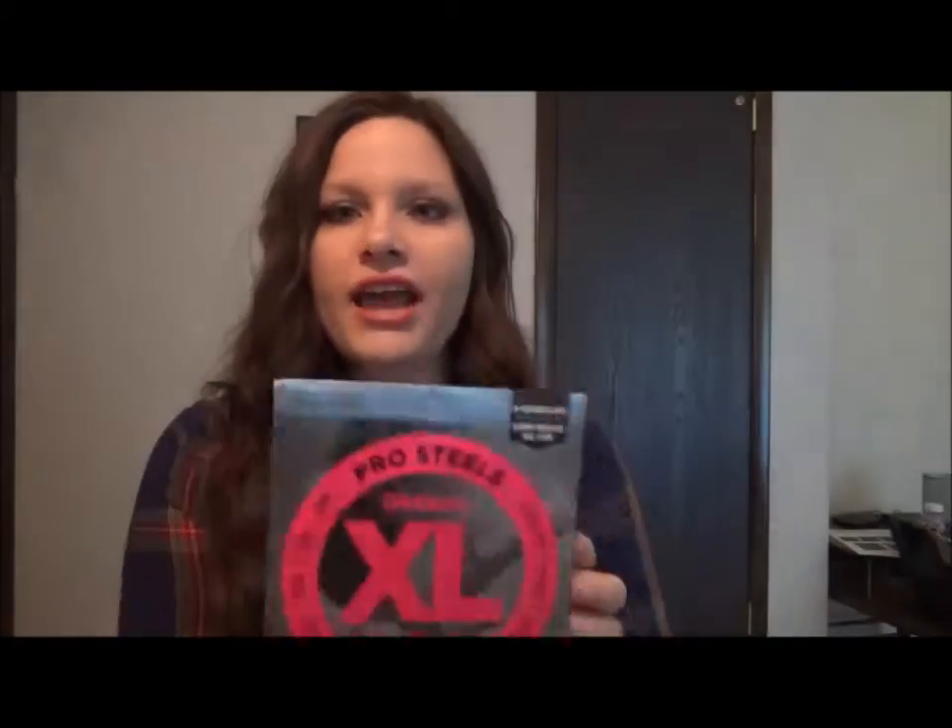This was a five-string set — I do play five-string bass, so this is a long-scale one. These are really good. Daddario is good. Ernie Ball is good. Fender. I would definitely recommend those. So that's tip number one: investing in really good quality strings.